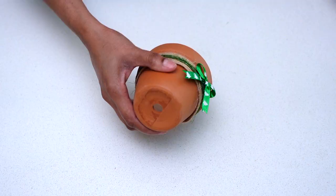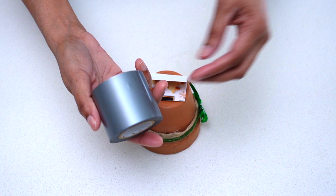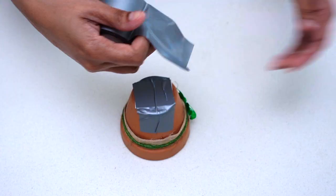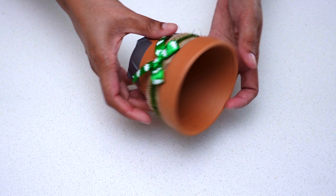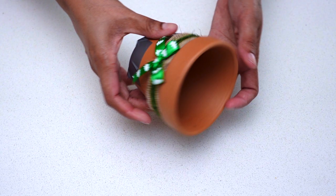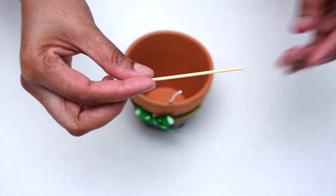Since I'm going to be using this pot to pour in candle wax, I had to find a way to cover the hole on the bottom. Here you see me placing some cardboard onto the hole and then covering it with duct tape. Now the pot is all prepped — here I'm placing a candle wick into the center of the pot and holding it in place using a toothpick.